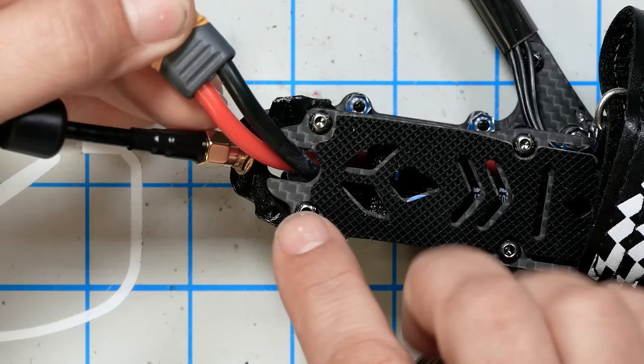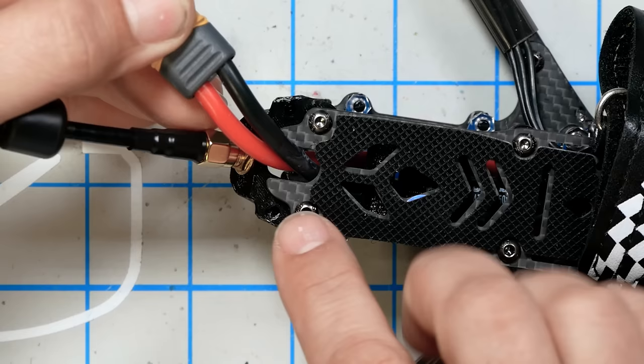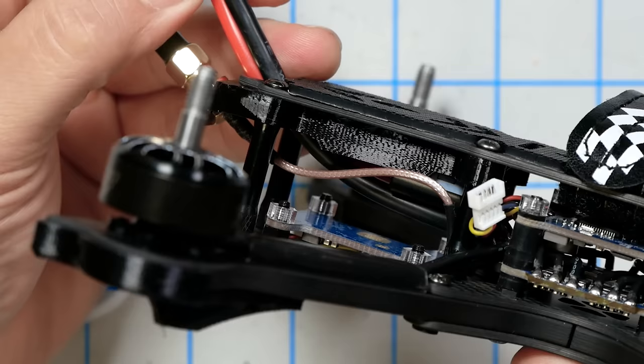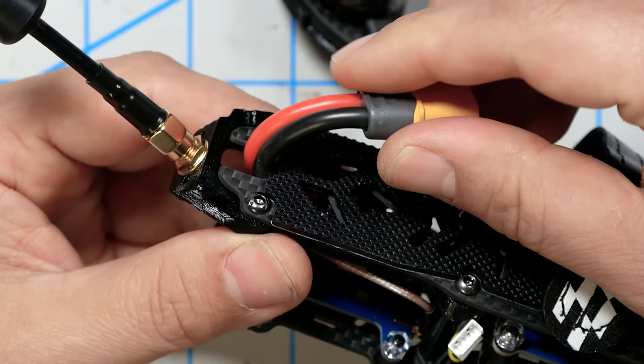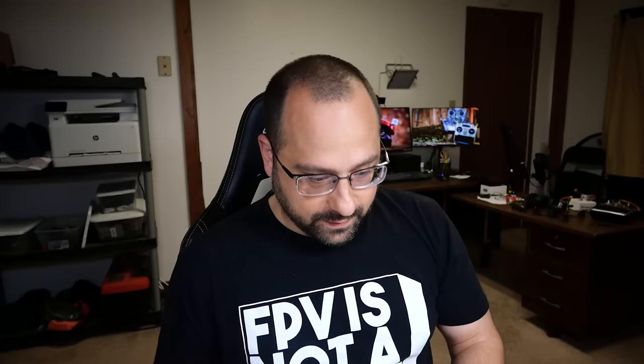On the iFlight, the XT60 wire comes through a hole in the back, which is a great way of keeping the XT60 out of the props. But if we look inside the frame, there is no strain relief on this whatsoever. So if you're flying and you eject your battery, it's just going to tug. The concern is that over time, if the XT60 hangs on during a crash, you can rip the pads right off the ESC and ruin it.